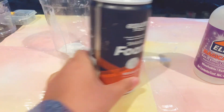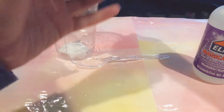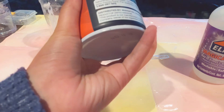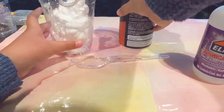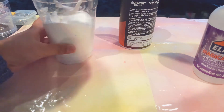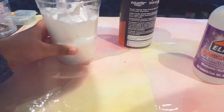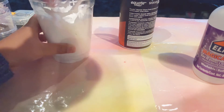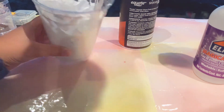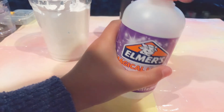All right, so next you're gonna need our shaving foam. Shake it up real nice, then spray it — you're gonna want to add a lot of shaving foam. So here we go, just start mixing it up. It's okay if it gets stuck on the sides, just use your spoon to scoop it down.